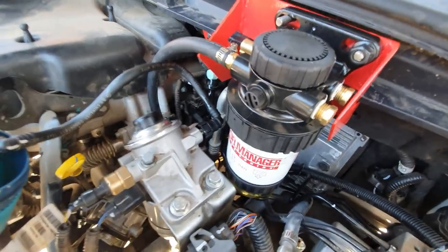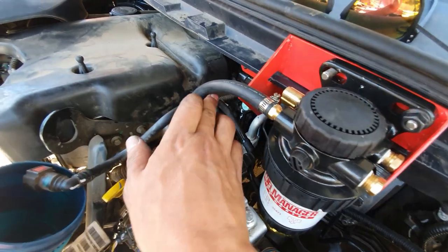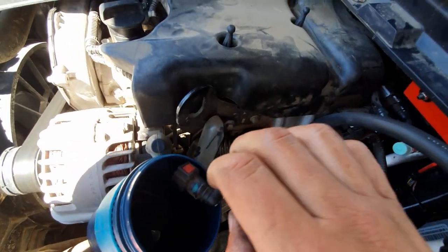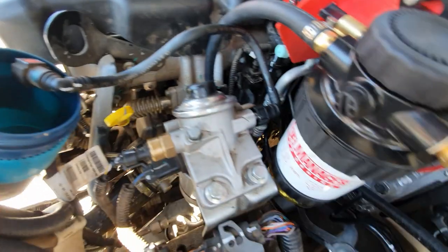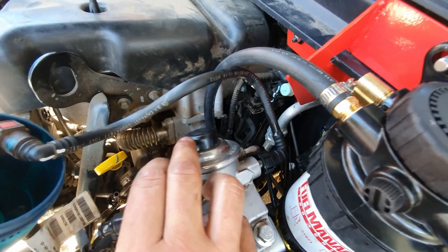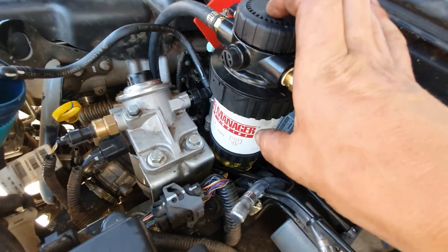Next, from the output hose on your factory fuel filter, follow it around and it connects just down the bottom here, right next to your dipstick. Squeeze the two little red tabs — one on either side — and pull it off. This is your primer pump, which will help pump any diesel through the lines and clear them. Because you've just installed a new filter, there will be air in the line.